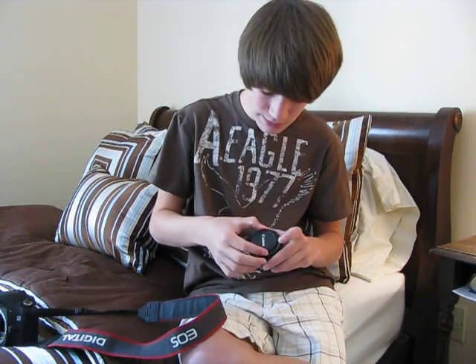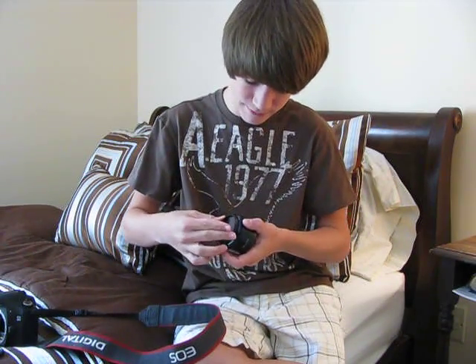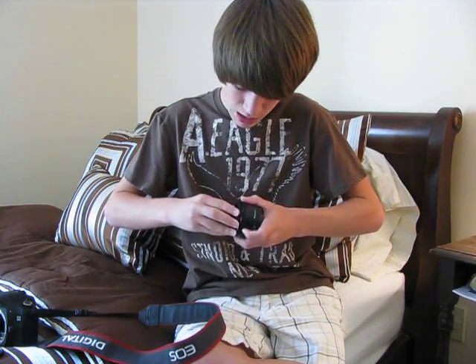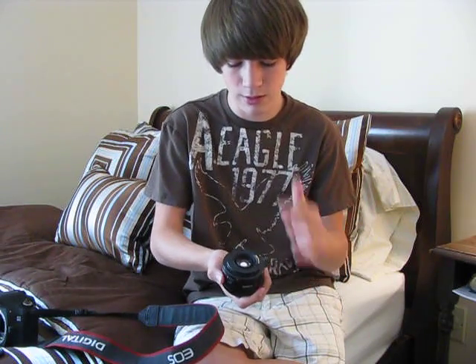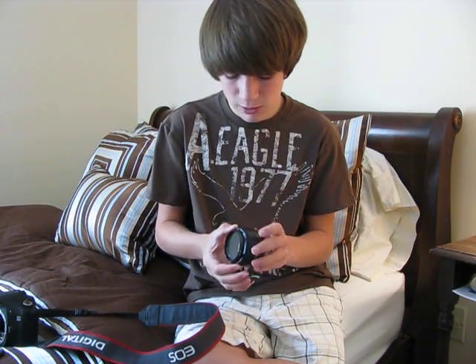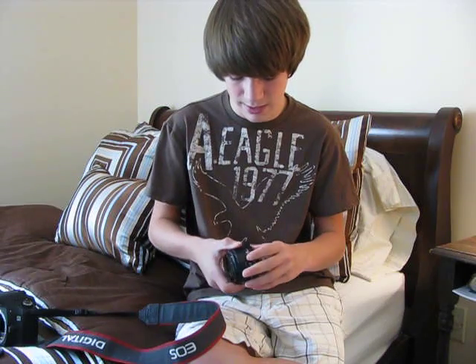The thing about this lens though — I've had it for well over a year and I've probably taken 15,000 pictures with it — but it's completely plastic. The mount's plastic. Obviously except for the glass elements and the metal electrical contacts, the focusing ring's plastic, the barrel's plastic, all the switches are plastic, the mount's plastic.